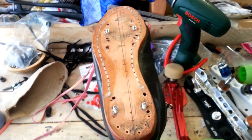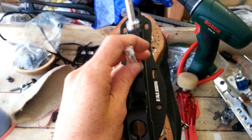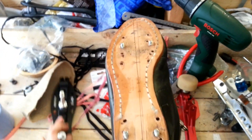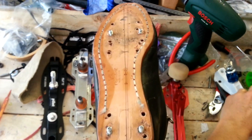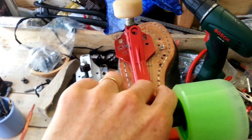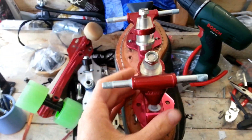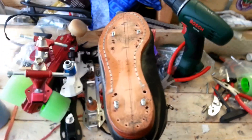So far this boot has had a Falcon on it, it's had a Reactor, an Avenger, an Arius, and a Venus plate.